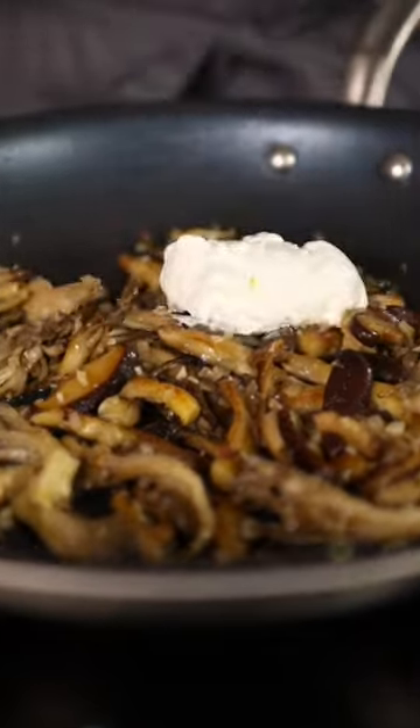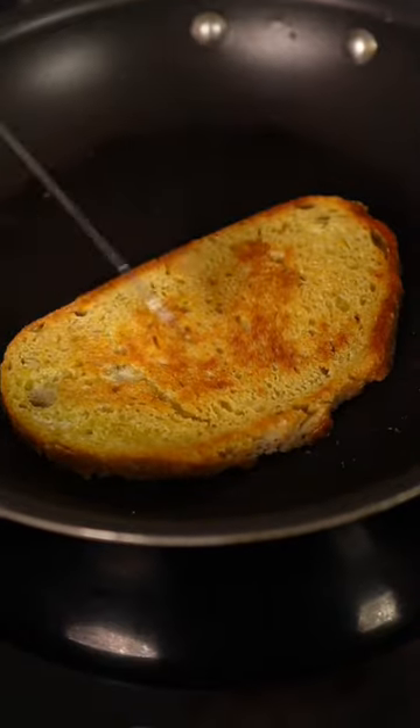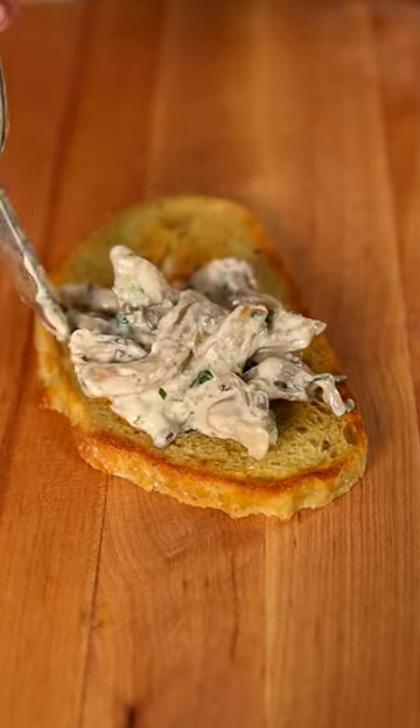Cook that down by half, add in your creme fraiche, lemon juice, parsley, finish it off with some crispy bread, freshly grated Parmesan Reggiano, and enjoy.